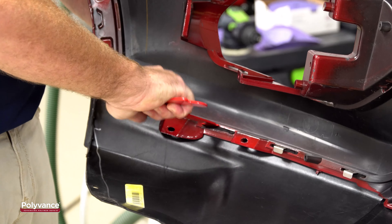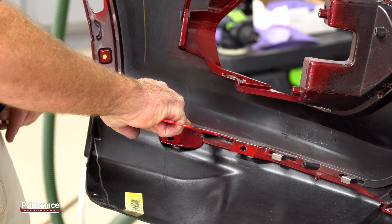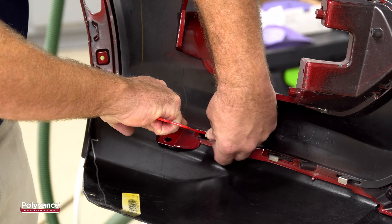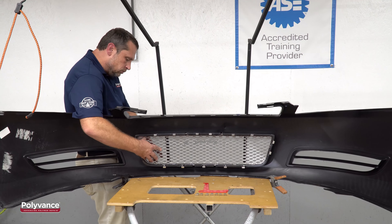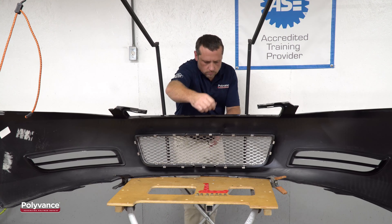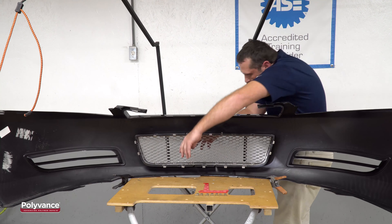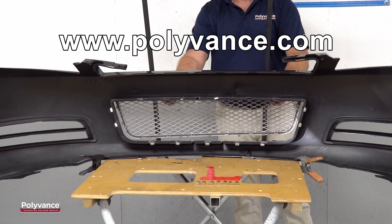The Shim Jim Tab Separator Tool is 100% designed and made in the US by Polyvance, the only company in the auto body industry that is totally focused on plastic repair products. Ask your jobber or equipment distributor for the 6142 Shim Jim Tab Separator Tool from Polyvance, or see more information at www.polyvance.com.